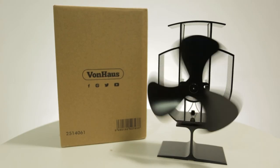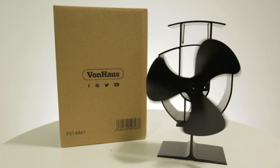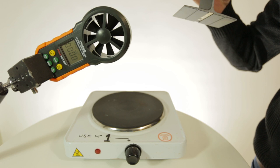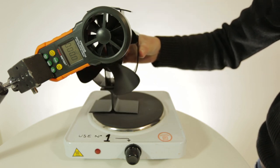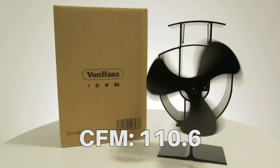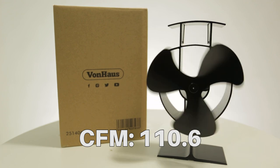First up is the three-blade heat powered stove fan by Vonhaus, made by Domu Brands. The Vonhaus three-blade reached 110.6 CFM.